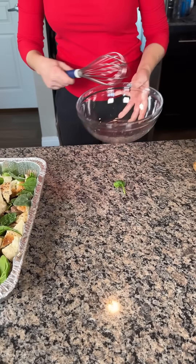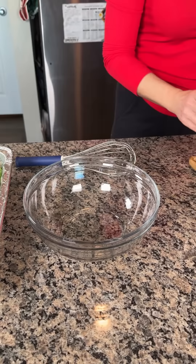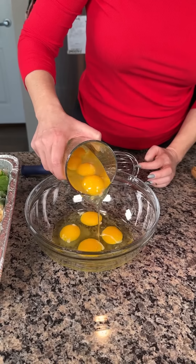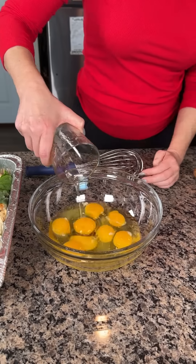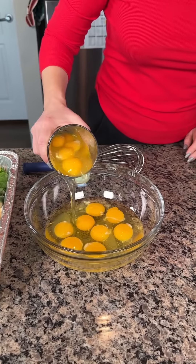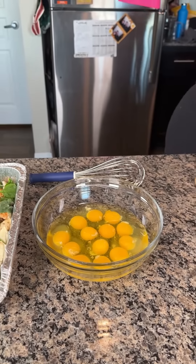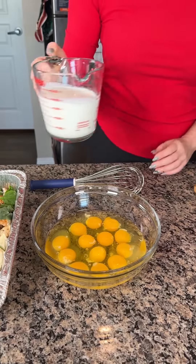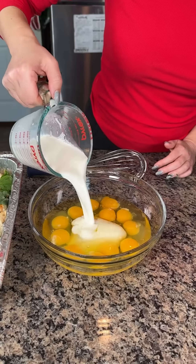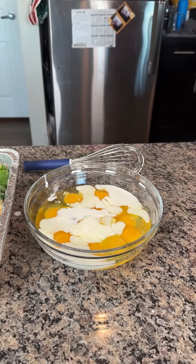Y'all are going to be so happy about this. We're going to take eggs — I've pre-cracked them and poured them in here. We have 12 eggs, I might have done 13 because I lost count. We also have one and a half cups of half and half. So 12 eggs, or 13 if you're like me — isn't that a baker's dozen?